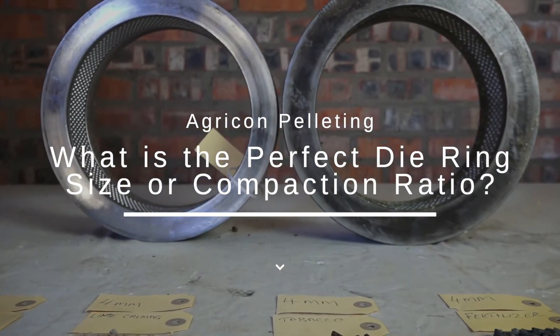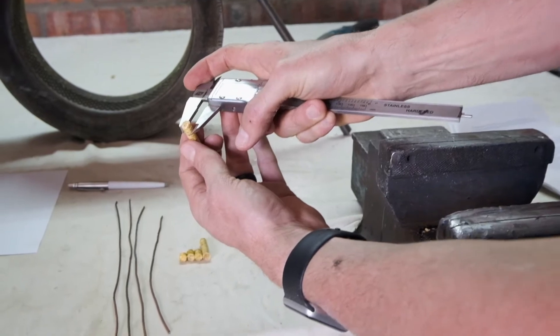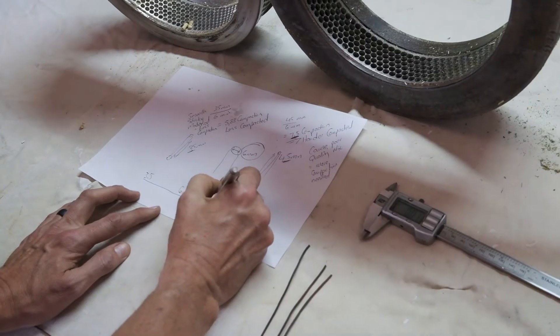What is loosely referred to as the pellet size is, in fact, the pellet's diameter, which is determined by physical measurement with a finely calibrated vernier or a ruler. As easy as this sounds, most inexperienced operators' guesses are incorrect.